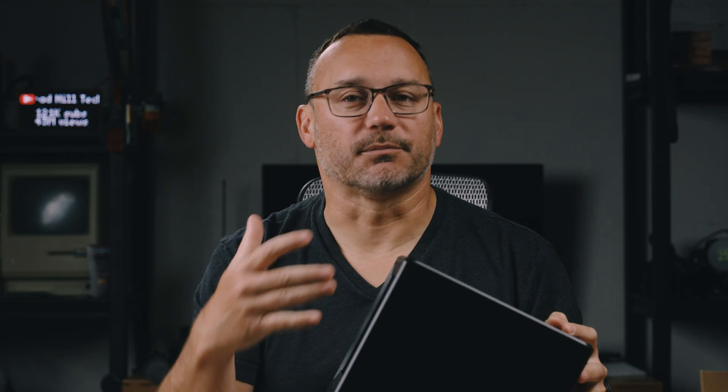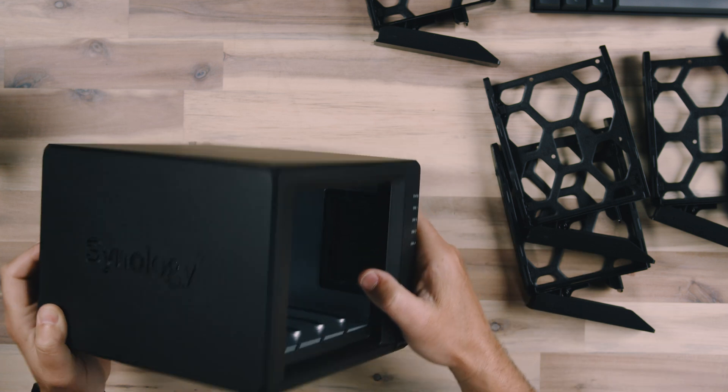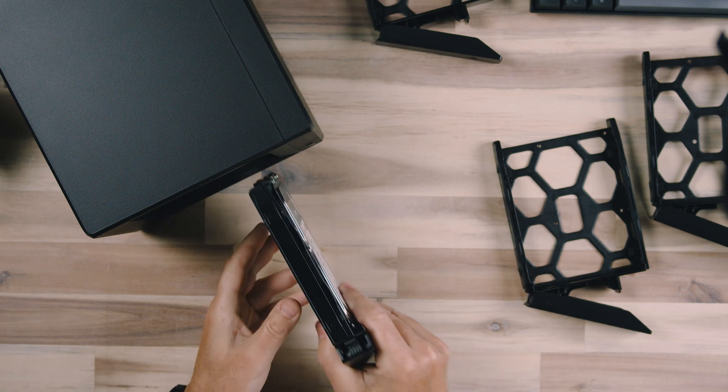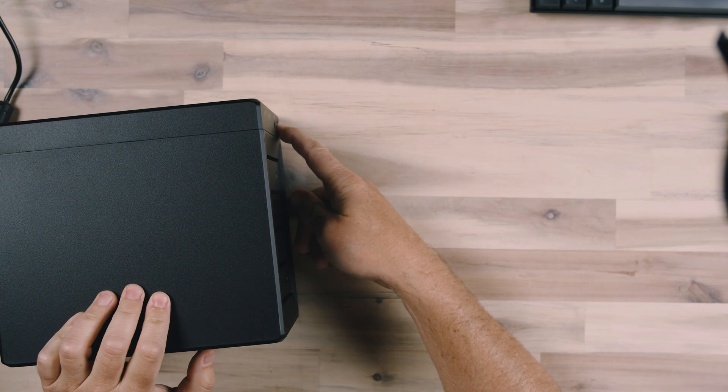This is technically a computer with a processor, and it has RAM and storage needs of its own. You can expand the RAM — so if you're going to be using this more as a server, hosting a website, or running security cameras, you'd definitely want to consider adding RAM. Once you have a drive installed in the caddy, you simply slide it in, find the slot, and push the latch down. With all the hard drives installed, we're ready to connect the power, connect the Ethernet cable to my network, and begin the setup process.